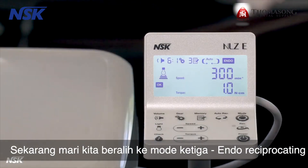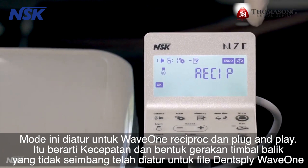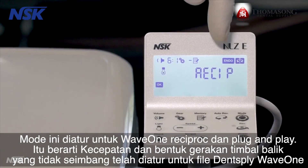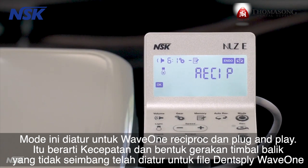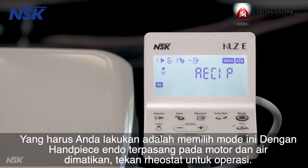Let's now move on to the third mode: endo reciprocal. This mode is set for wave one reciprocal and is plug and play. The speed and shape of the unequal reciprocal movement is precisely preset for Dentsply wave one gold files, so you don't need to make any adjustments — it's ready to go. With the endo attachment mounted on the motor and the water turned off, press the rheostat for operation.